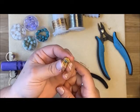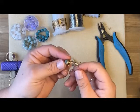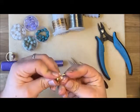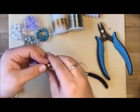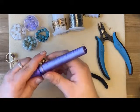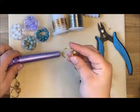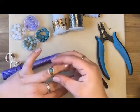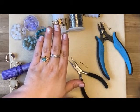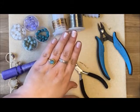There you go! The bottom has a nicely formed nest, the bead is covered on the sides, and it comes up to the top. If the ring got a little crushed and looks oval, just slip it back on the mandrel and form it round again. And there you have a cute little ring to wear! Thank you for following along, and happy crafting!